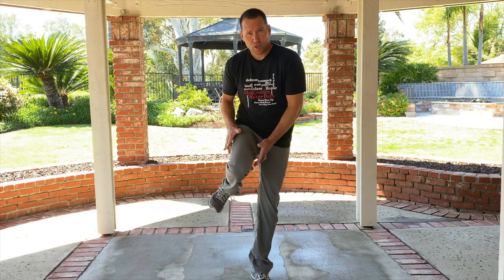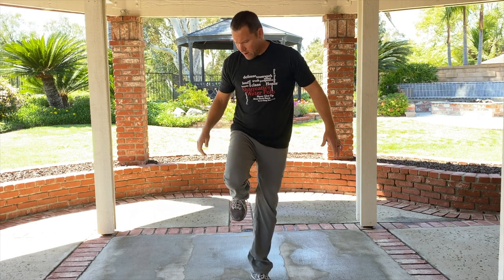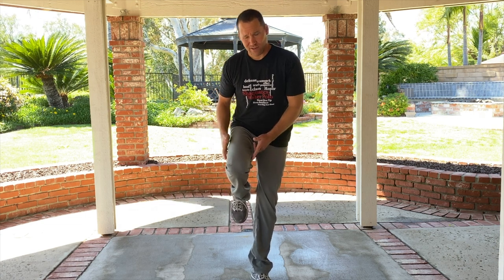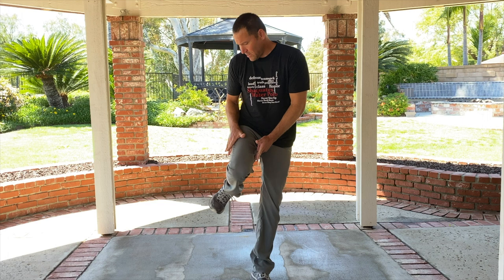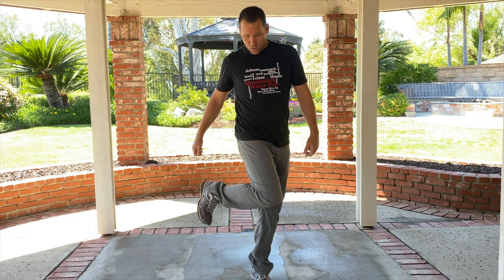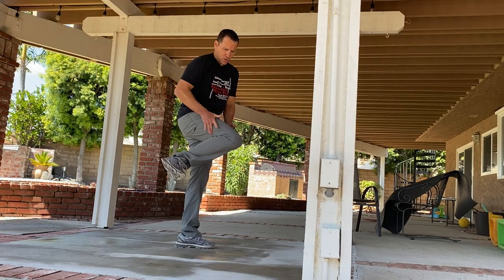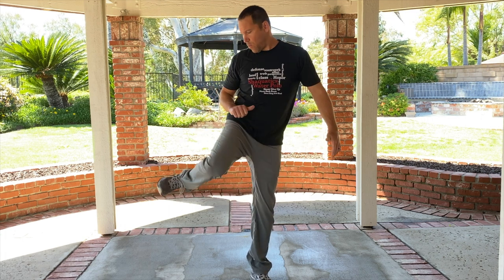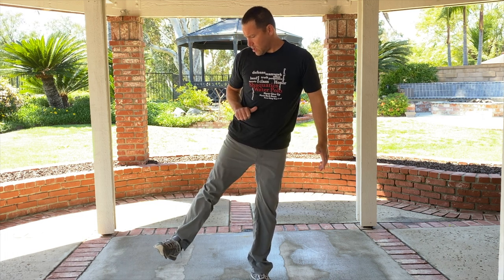On step two, where people get into trouble is they try to turn way far out to the side — you don't need to. All you're trying to do is get it started. The two step is just getting it started. The other thing you want to watch out for is you don't want to turn the knee in on two. You want to leave the knee exactly where it is and turn out from the hip. If you're turning the knee in, or turning way far out, you're doing it wrong. One — two — three — point and close.